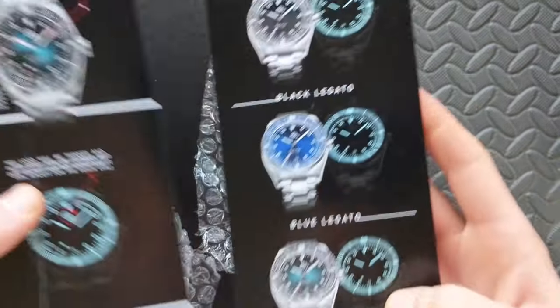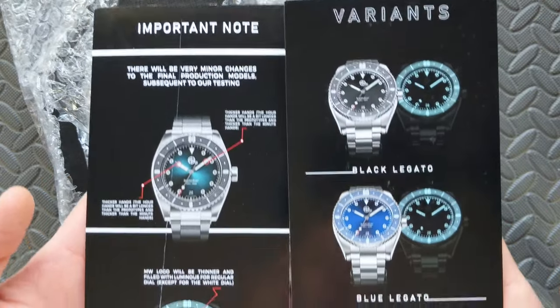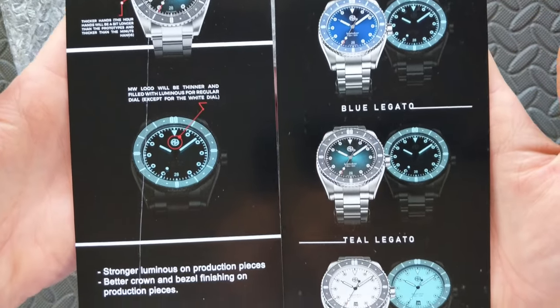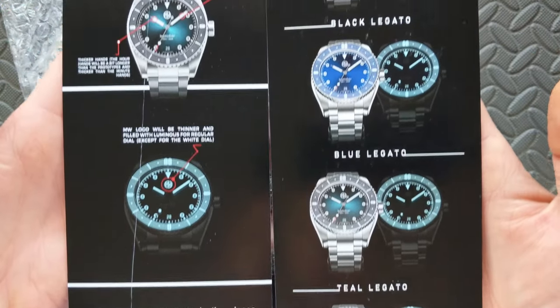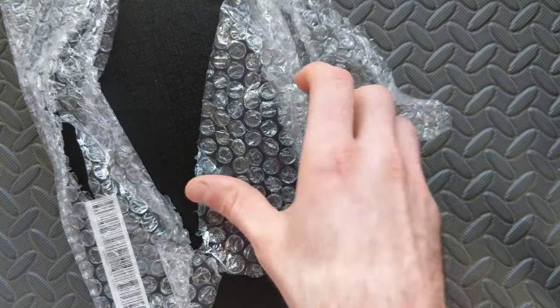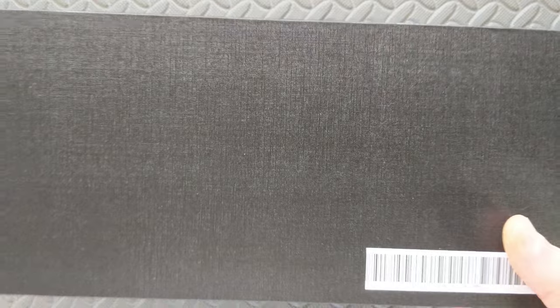First we just have some initial promotional material here which you can check out. There are going to be some changes and we'll talk about all of this in the full review, but this gives you an idea. I'm panning pretty quickly, but if you want to pause on anything, we'll have the full review coming up. This is mainly just to candidly share the first experience.